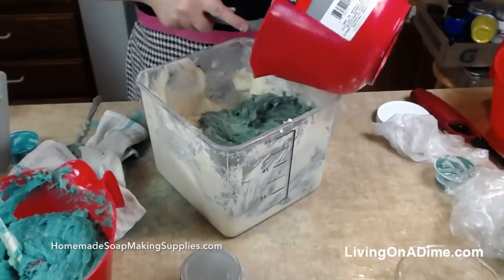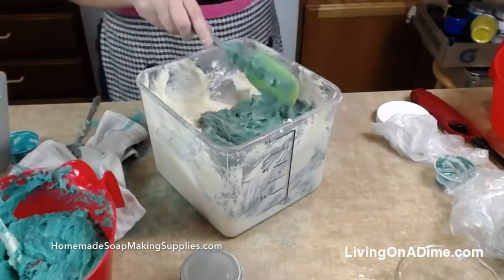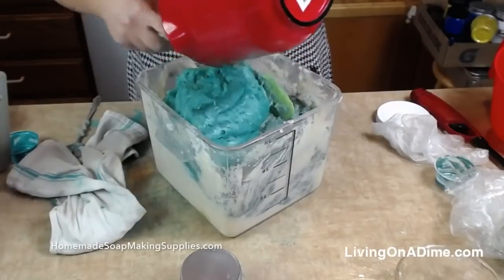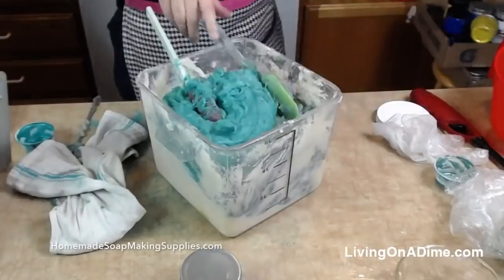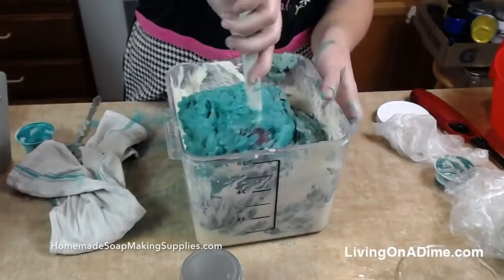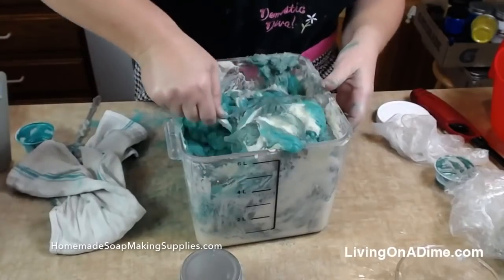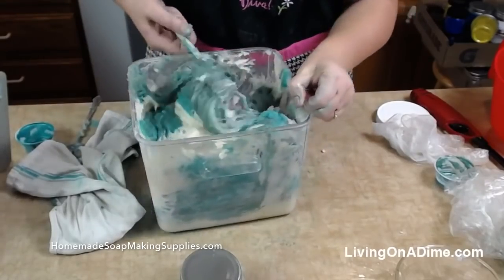Yeah, I didn't get all my colors quite mixed up enough. There's that one and then I'm going to add this one. This is called an in-the-pot swirl — what I'm doing is going to just gently mix all three of these in the pot.